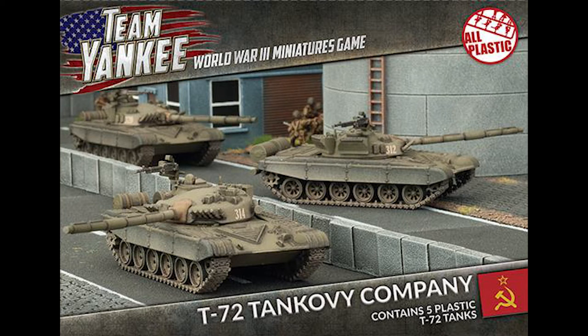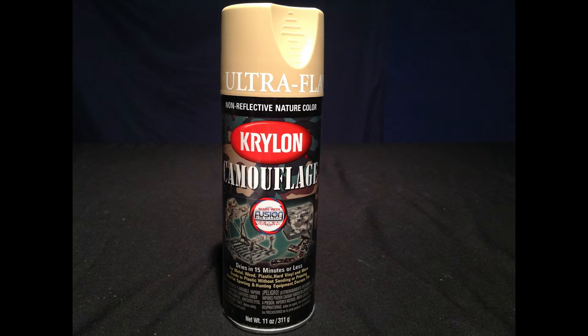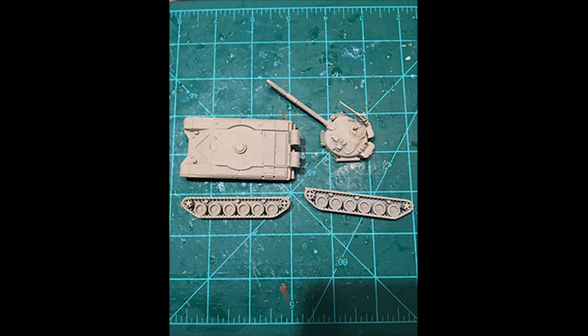I bought some new T-72s and somebody asked how I did my camo scheme, so since I have to paint these I'll show how I did it. The first thing is you need to base or prime them after you get the tank together. This is the paint I was using — a sand color — and here's the model painted with it. What I like about it is it's primer and paint in one, so I can do it in one step.